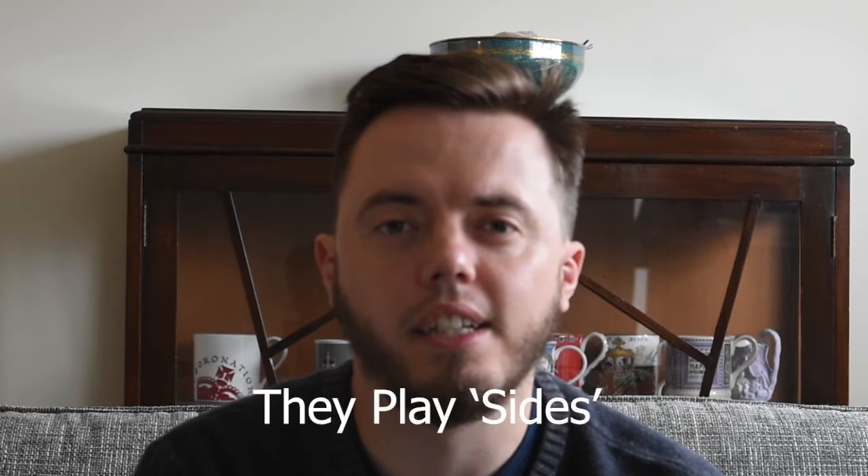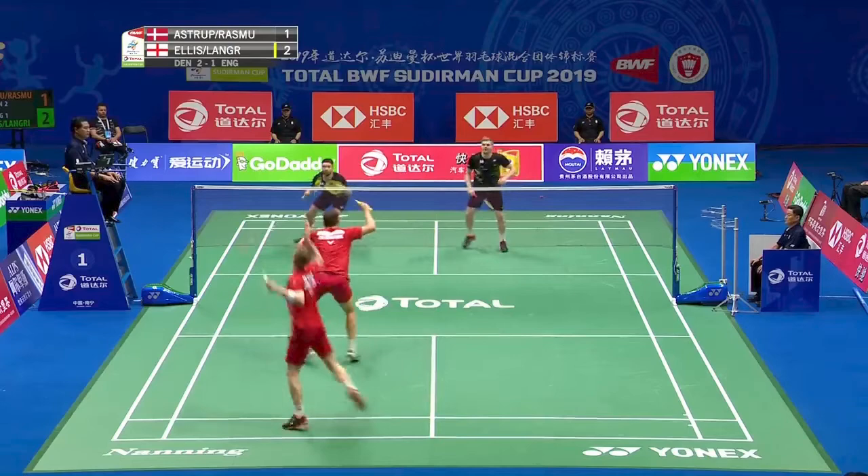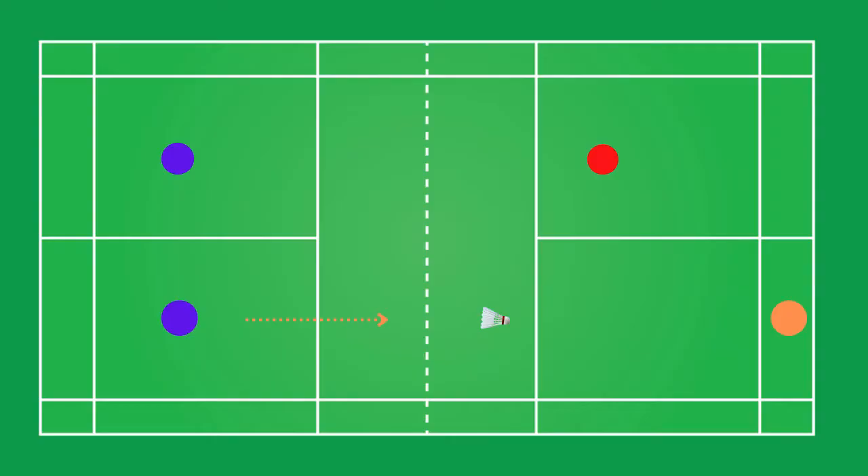One mistake a lot of players make is that they play sides. A badminton doubles pair should play a front and back formation and then rotate when necessary. Nevertheless, a lot of players play sides where they take one side of the court, which leaves massive gaps in their attacking play. Another common mistake players make is they try to cover too much of the court, which can confuse their partner and make it uncertain of whose shot is whose.